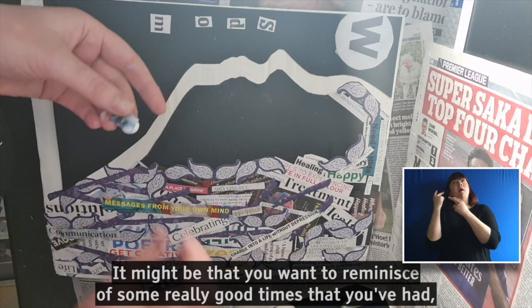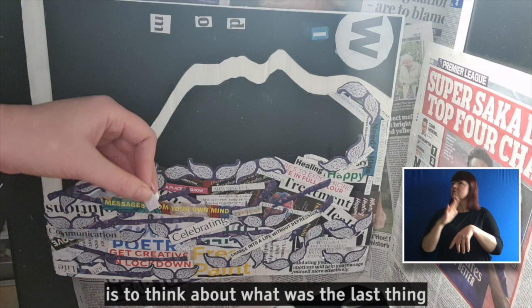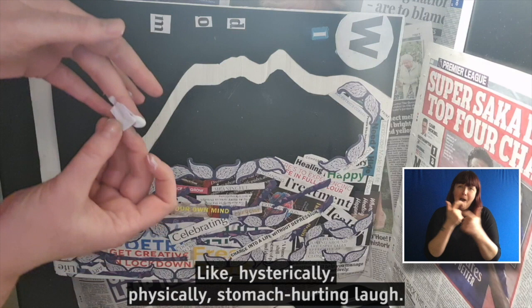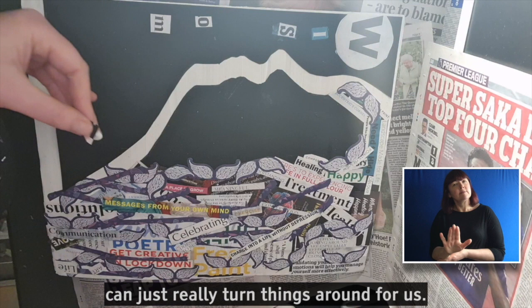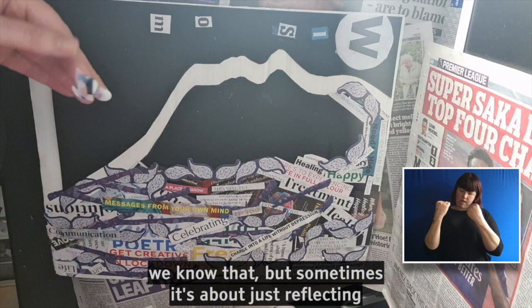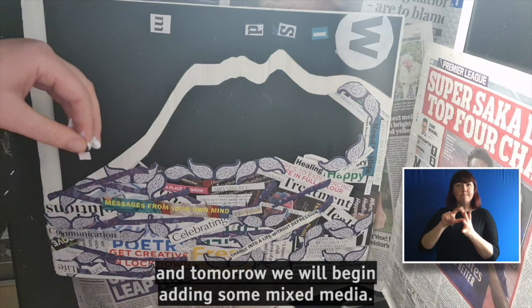It might be that you want to reminisce about some really good times that you've had — start looking through some photo albums. I know the best thing for me, if I'm feeling down, is to think about what was the last thing that really made me laugh. Like hysterically, physically, stomach-hurting laugh. And sometimes just revisiting those memories — that little shift of perspective can just really turn things around for us. It's not a solution to everything, we know that. But sometimes it's about just reflecting and getting our emotional needs met where we can.